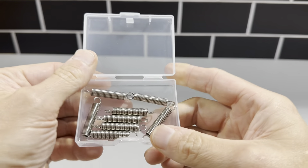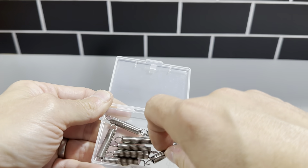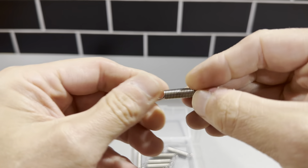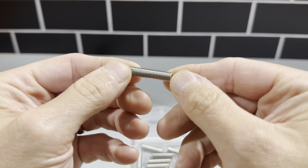The springs are nicely made — you can see here they're all uniform and very consistently built. They all look exactly alike. They're very high quality steel.